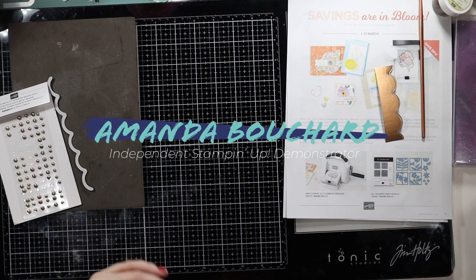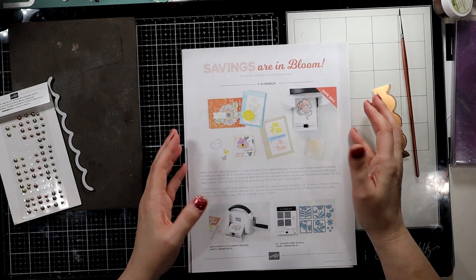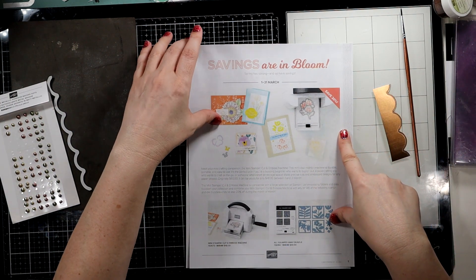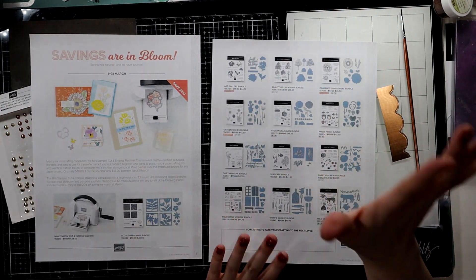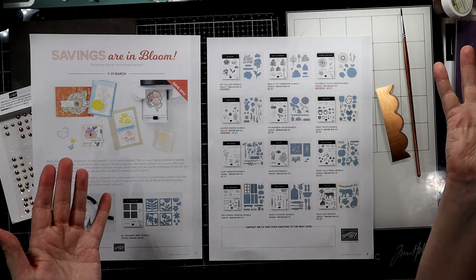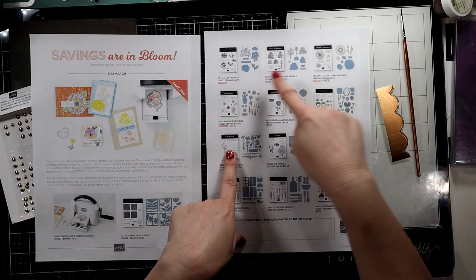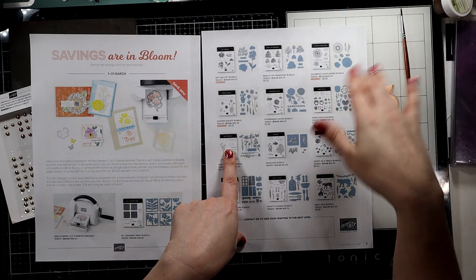Hi friends, this is Amanda, I'm an independent Stampin' Up! demonstrator in Michigan. Thanks for stopping by, I really appreciate your time. Today I want to take a quick second to remind you that in March we have 20% off some fun and exciting things. The mini emboss machine is 20% off, and we have two or three different bundles not in the catalog that are offered at 20% off — Art Gallery, Celebrate the Sunflowers, and Garden Wishes, all 20% off.